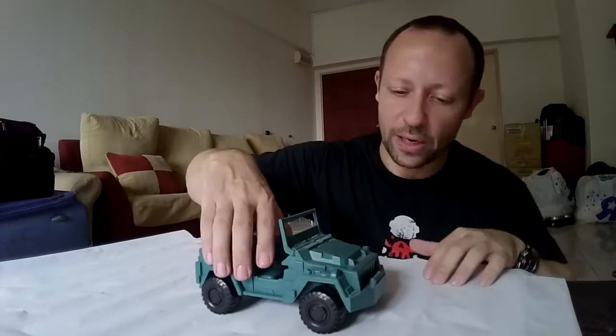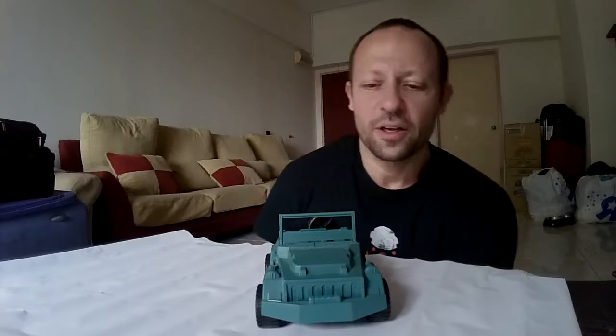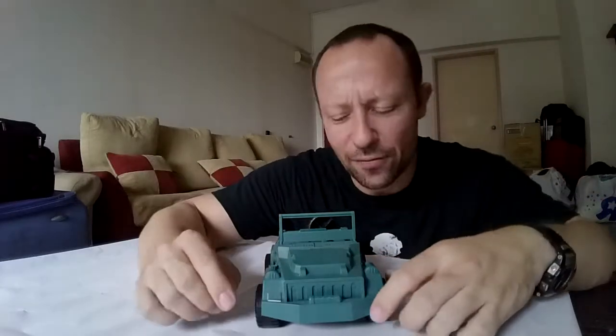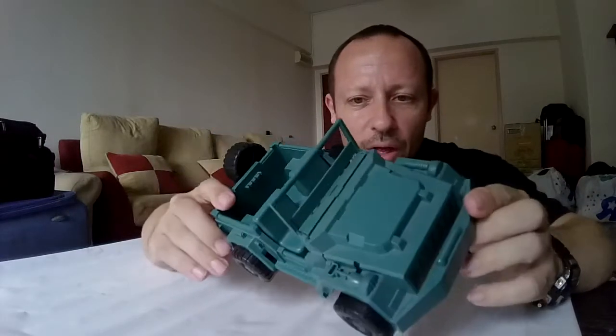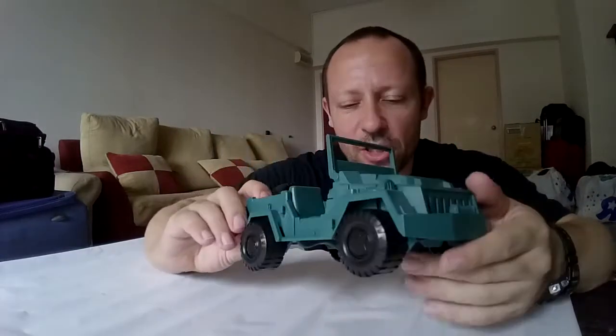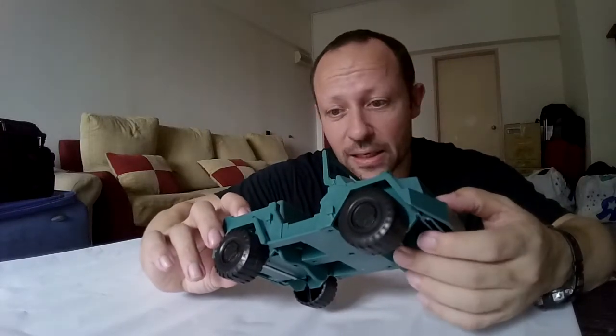So this is the green Jeep. It looks nice — it's not painted just in green, the wheels are all really nicely done, and it looks good. You can put your green men in there if you want — I'll review them at another date.